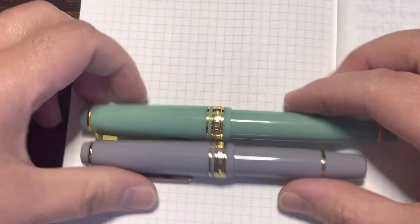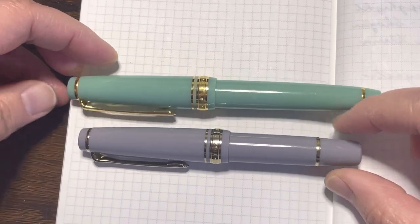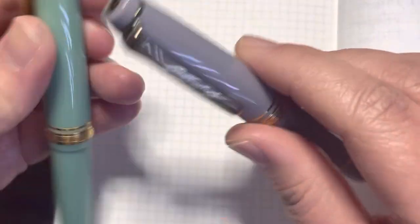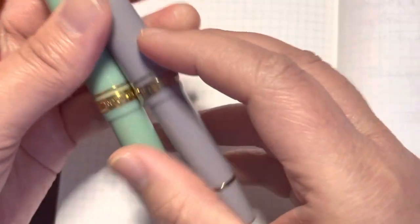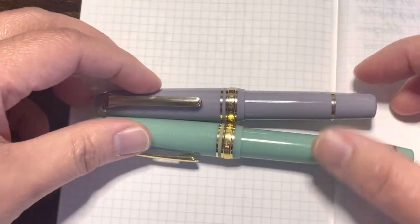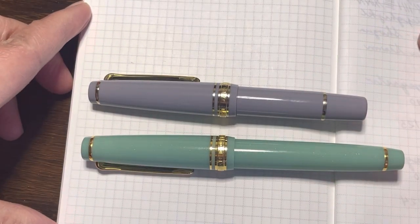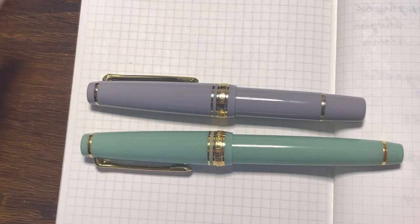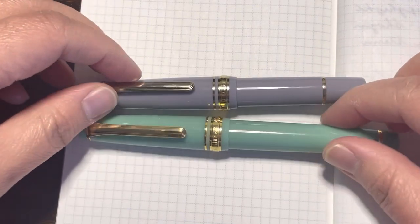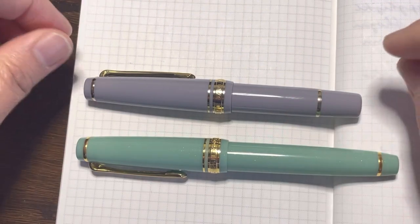Both of these pens are made of resin, which is a more durable type of plastic. Both pens have Sailor branding on the cap and on the band. Sailor is really popular for making candy-colored pens that are nice to collect — they look so cute and dainty, which is also why they're popular among women to collect.